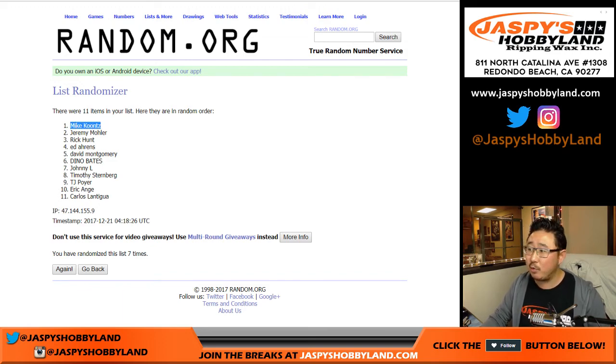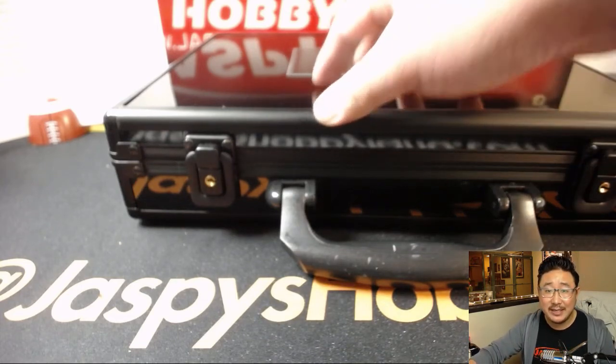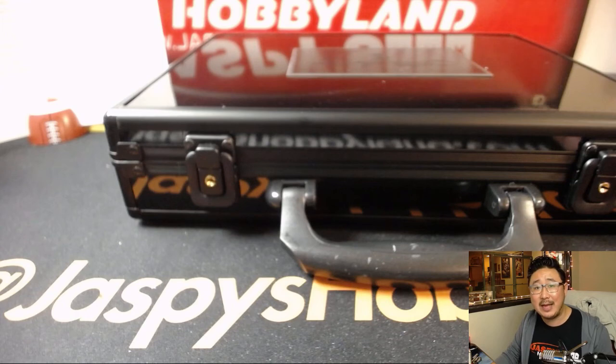Congrats. Thanks very much, everyone. Joe for jazbeeshobbyland.com. The second half of the case is in the store right now at jazbeeshobbyland.com. We'll go Flawless with you next time. Bye-bye.